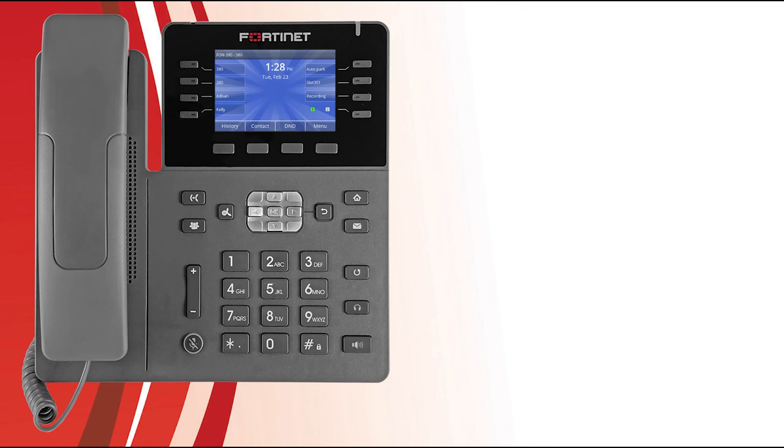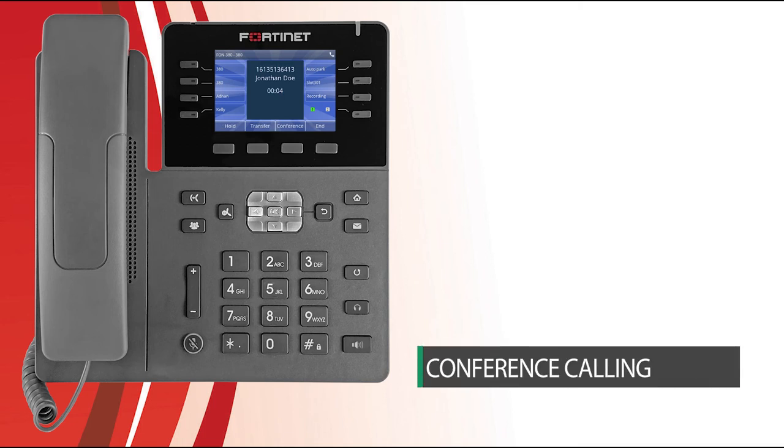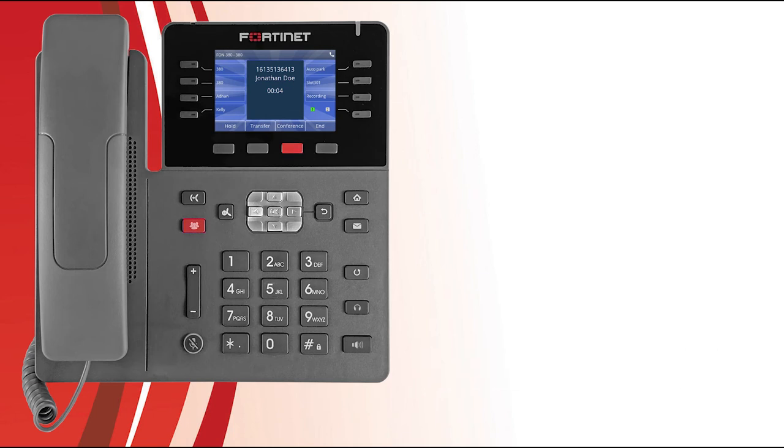What if you want to speak to multiple people at the same time? Your phone allows for three-way conference calling. When on an active call, press the Conference soft key or Conference button, dial the party you would like to conference, and press the Dial soft key. Once the party has answered, press the Conference soft key or Conference button to conference the lines together.